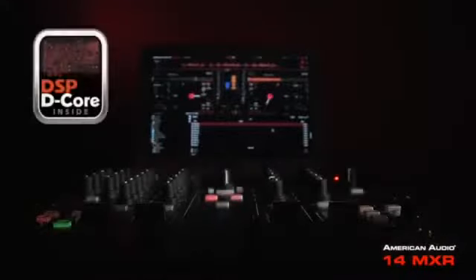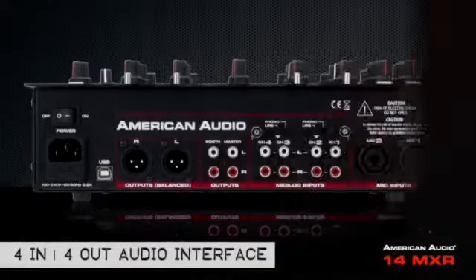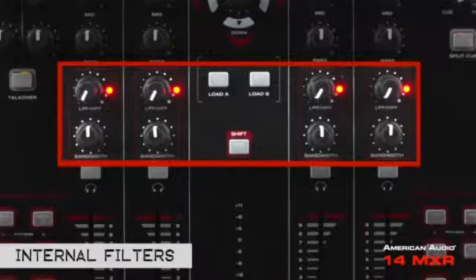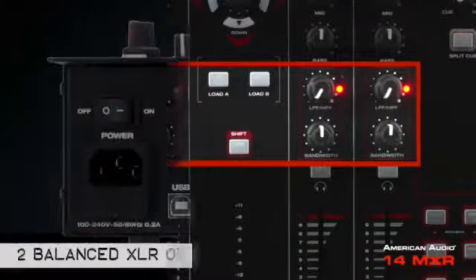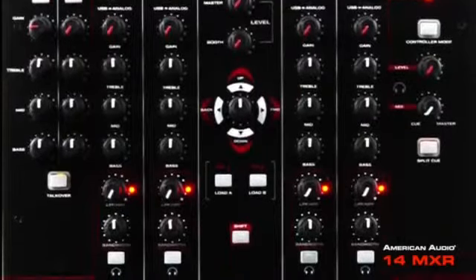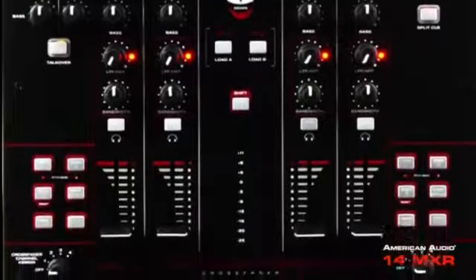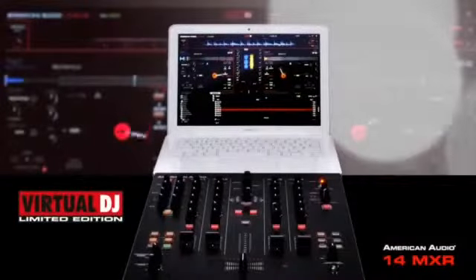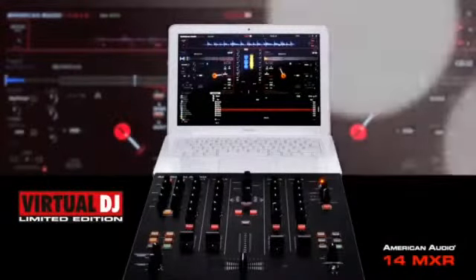The 14MXR features a built-in DSP D-Core sound card with 4-in, 4-out audio interface, internal filters that work on all inputs, and balanced XLR outputs. Its MIDI navigation controls with 20 user-assignable control buttons makes it easy to customize and play your music. The 14MXR comes bundled with Virtual DJ LE software.